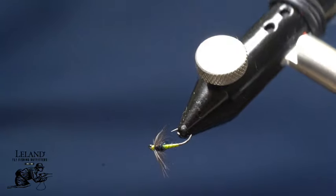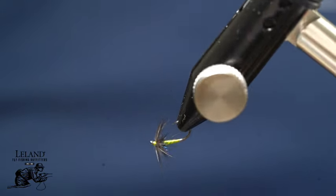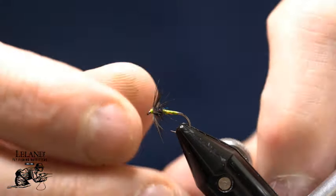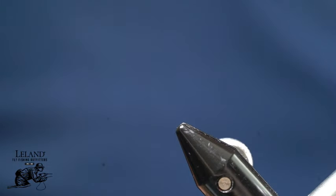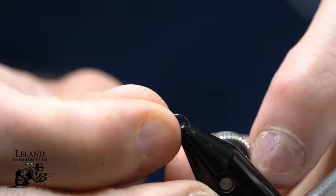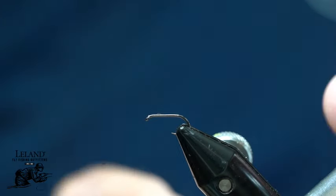Hi, this is Brandon Moon with Leland Fly Fishing. I want to welcome you to Fly Tying Night tonight. Tonight we are going to be tying up a really cool Starling and Olive Soft Hackle Spider pattern inspired from patterns of old in the British Isles. They use this to imitate blue winged olives all the time.